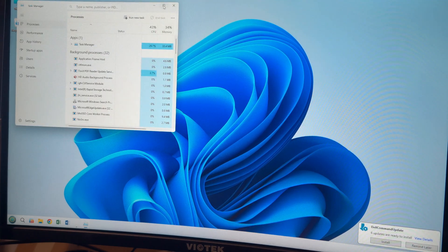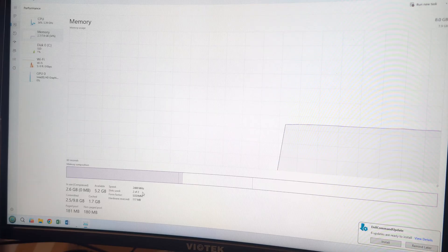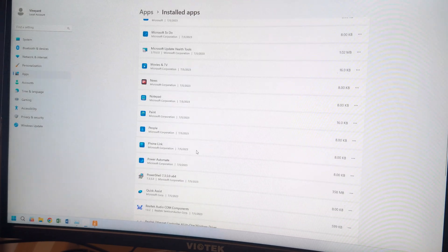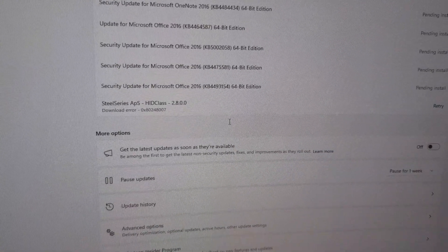We're going to take a look and make sure everything registers inside the machine. We're able to see our i3-7100T processor and our 8 gigabytes of RAM running at 2400 mega transfers per second — it looks like the i3-7100T doesn't have the capacity to run at a higher frequency. We're running UHD 630 graphics. We're going through and removing the last of the bloatware, and once all these updates are installed, this machine will be ready to be put into use.